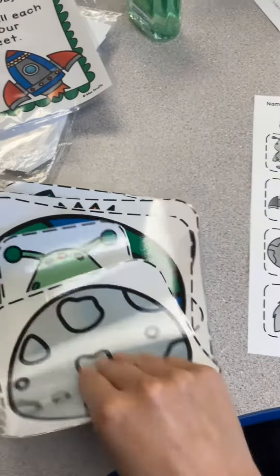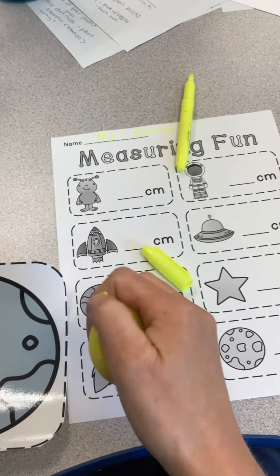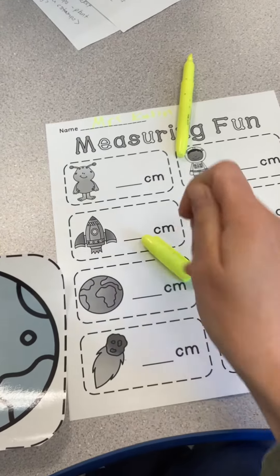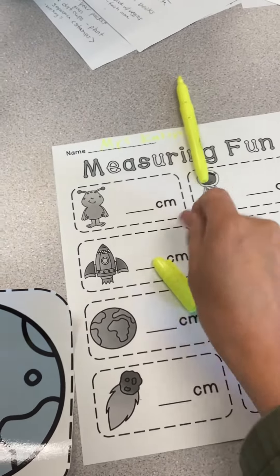Over here are the different objects. You're going to need your tape measure to get them out of the drawer. We are going to be using centimeters, which is abbreviated as CM. That means centimeters.